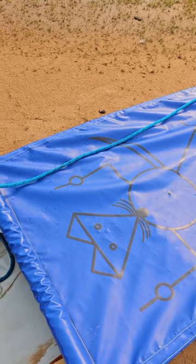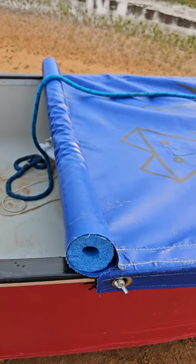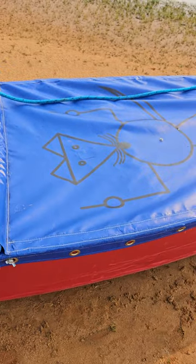Spray skirt — handmade that baby. It's got a pool noodle for flotation and keeps the water that washes from the front to the back pushing around the sides. Works amazing.